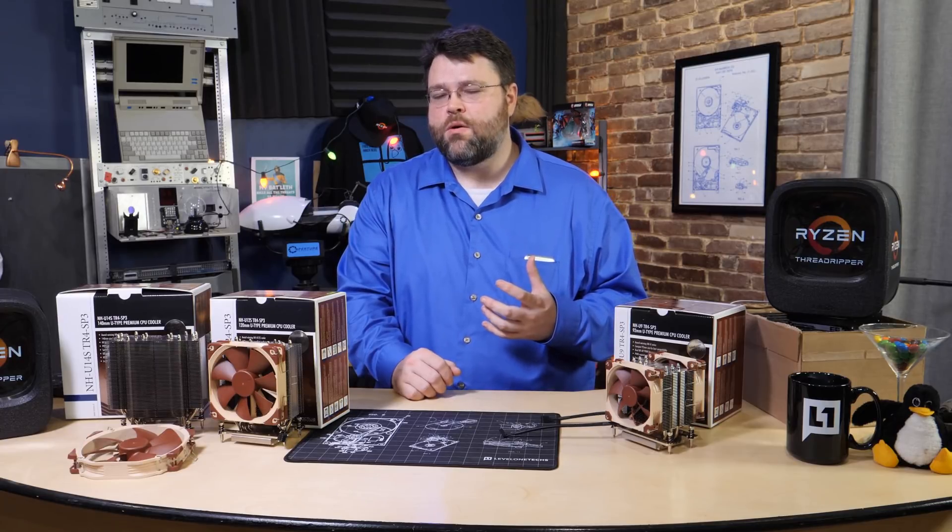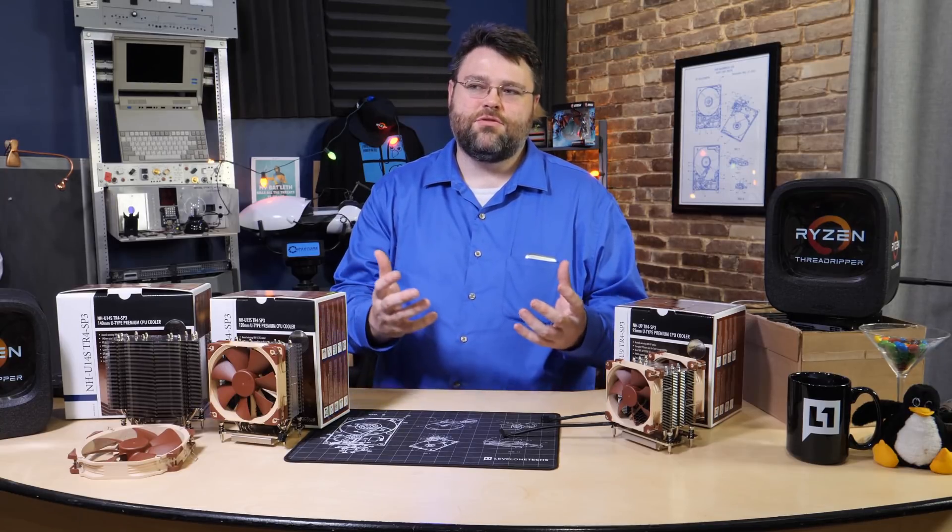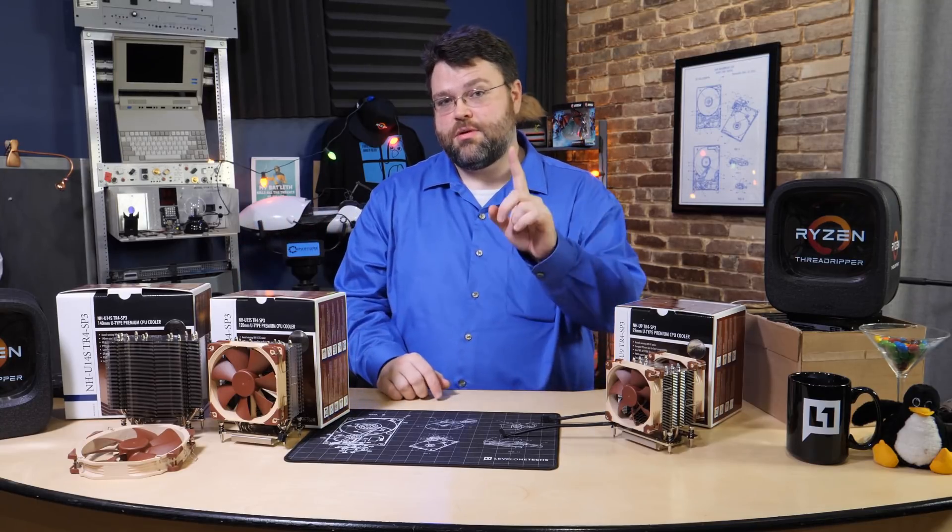A radiator — you have to understand how a radiator works and the difference between a tower cooler and a radiator, because if you just run some benchmarks, you're like wow, this radiator's doing great. And it might be, but it's not really the whole story for the tower coolers. Let me explain.